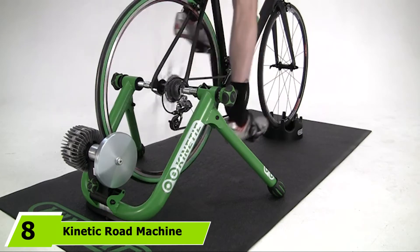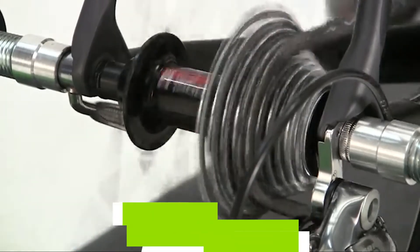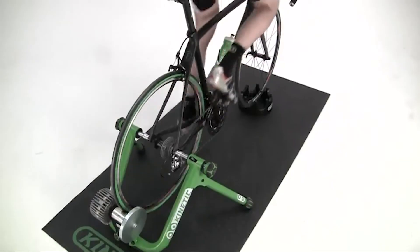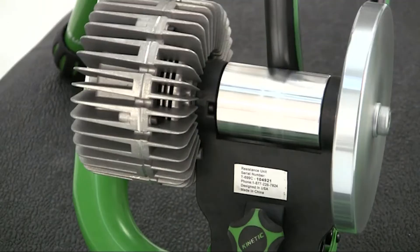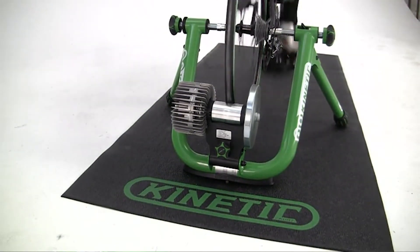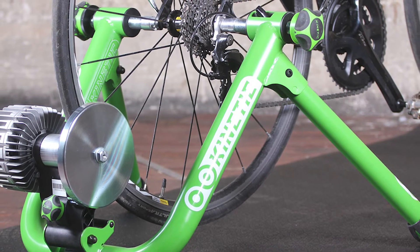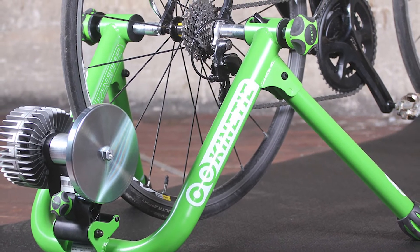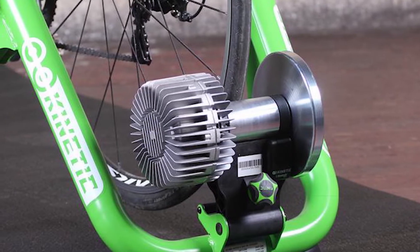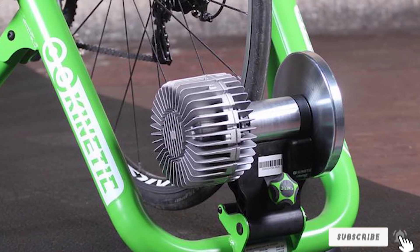The number eight position is held by the Kinetic Road Machine 2.0 Fluid Trainer. If you simply want to get on and ride, this could be the best stationary bike stand for you, as it comes ready assembled so you can cycle straight out of the box. The fluid resistance is guaranteed to be leak-proof and provides progressive resistance. With a 6.25 pound flywheel, this trainer gives you the feel of riding on the road. It's compatible with wheel sizes from 22 to 29 inches, and features ergonomic rubberized knobs that may suit those with low hand strength.